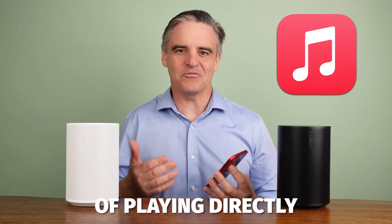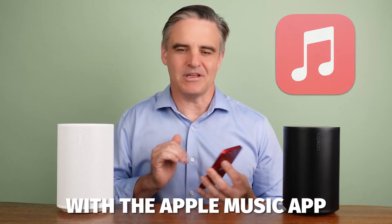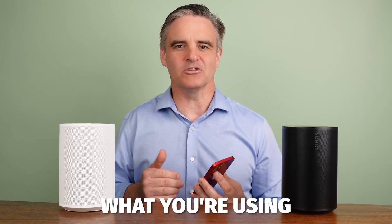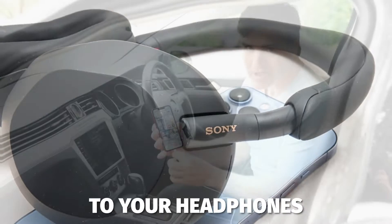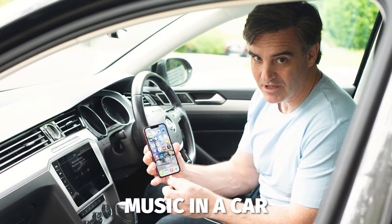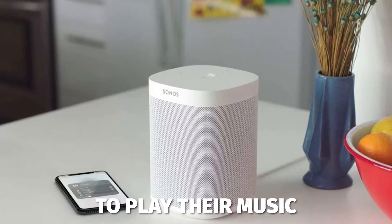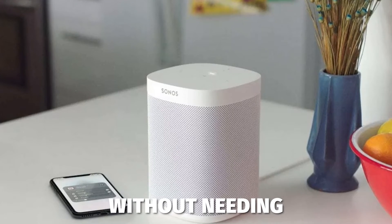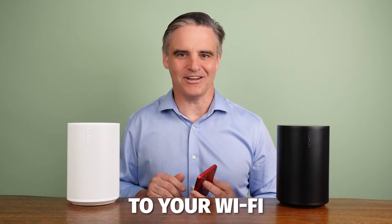An advantage of playing directly from the Apple Music app is that you may be more familiar with it, as this is what you're using when you're not playing to a Sonos speaker — for example, to your headphones or to play music in a car. This is also handy if you have visitors, as they will be able to play their music to your speakers without needing to install the Sonos app. They do, however, need to be connected to your Wi-Fi.